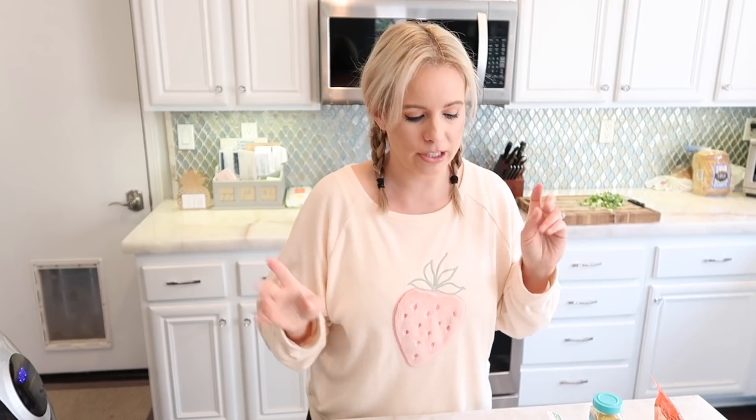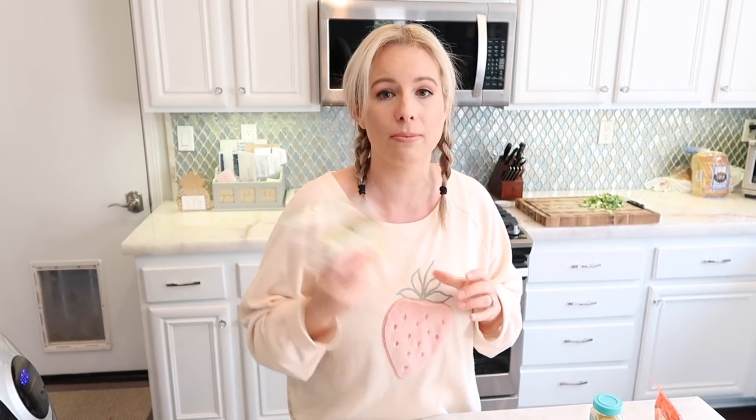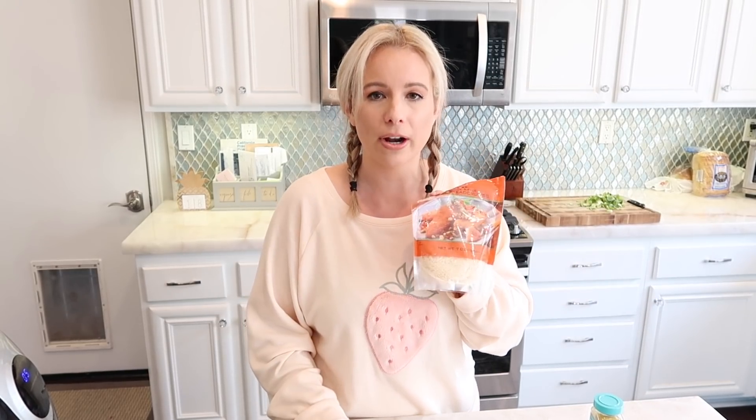While the brussels sprouts are frying I'm going to get the toppings ready. I'm going to hand-grate some parmesan cheese — last time I used the pre-grated parmesan in a container, which worked fine but a lot fell off into the bottom. Having it freshly grated and a little longer should help it stay on the brussels sprouts. I'm also going to get some panko bread crumbs ready.